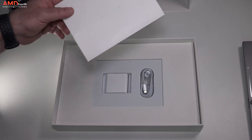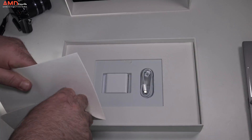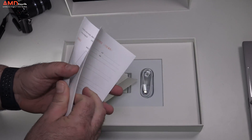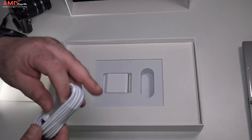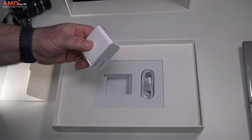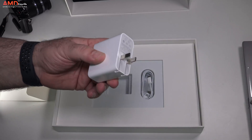You get some documentation in the box, but unfortunately it's only in Chinese, not in English. You also get a USB Type-C cable that connects to a 65-watt charger. We'll talk about battery and charging times in the full review.